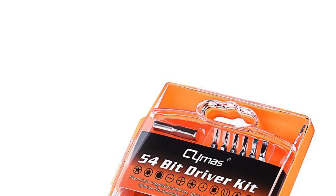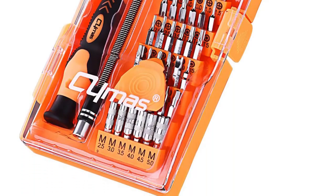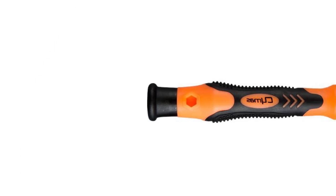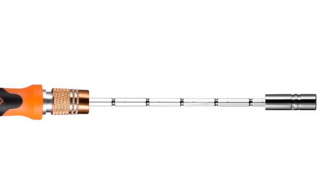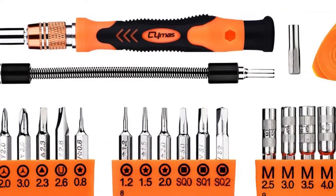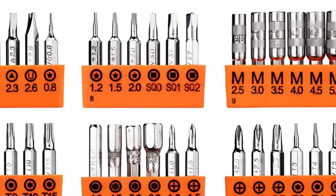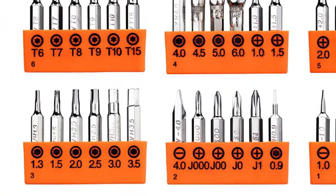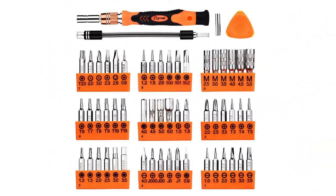The next model on the list, offering unmatched functional versatility at an affordable price, is the Simus Magnetic Driver Kit. The set includes 54 different bits, a screwdriver, an adapter, and a set of extension rods. One of them is flexible and allows you to reach narrow spaces such as bends and corners, greatly facilitating any disassembly and assembly task.